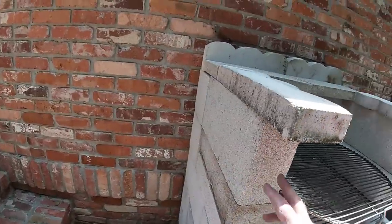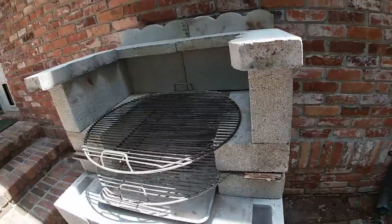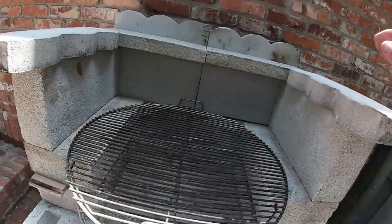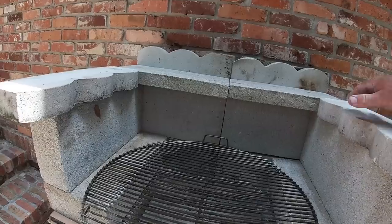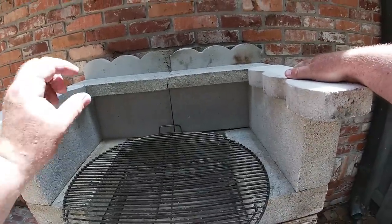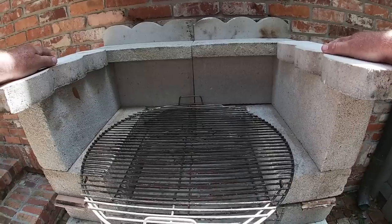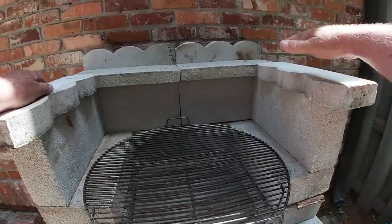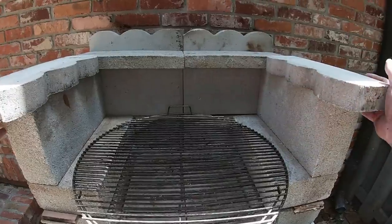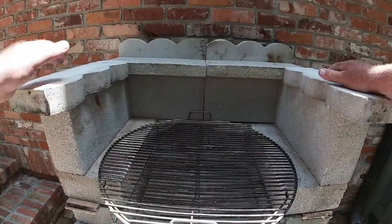We've got six of the half blocks — solid blocks. And I have two of the little thin quarter blocks. I could use a couple of those and put them on the side here to hold the heat in better. Or you can use these little things here, which Tammy wanted. I would have just taken two more of these and put one there and one there, and that's it. That's your grill.